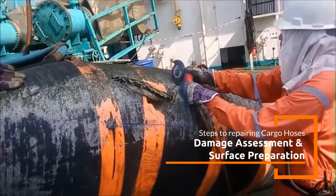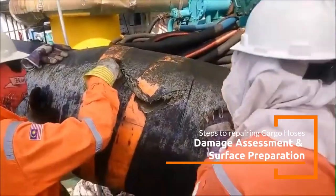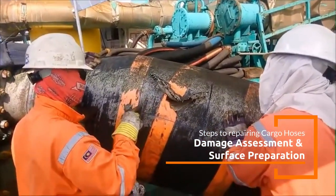Failure of these hoses can lead to operational downtime, environmental hazards, and significant financial costs. In this video, we will see a physically damaged cargo hose undergoing repair at an offshore facility.